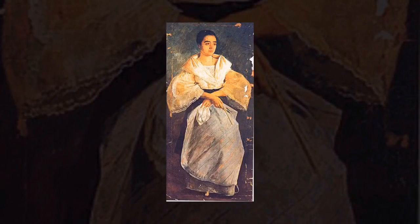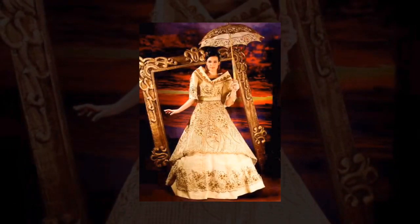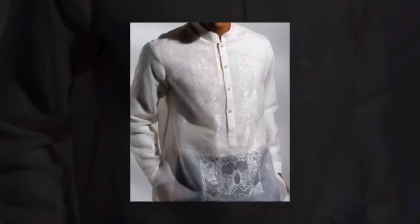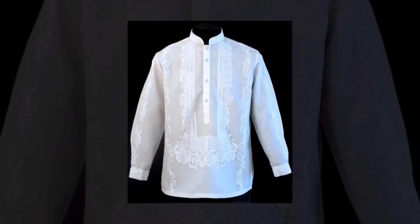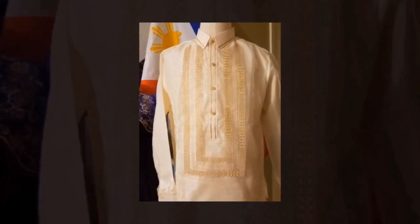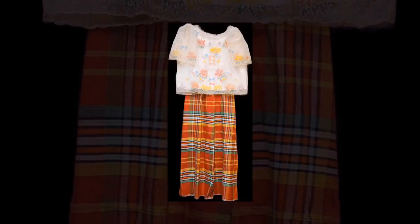Originally, the Cariñosa was danced with Maria Clara dress and Barong Tagalog, for it is a Maria Clara Spanish dance when it was introduced. In addition, Filipinos wore the patadyong kimona and camisa, and for boys, a Barong Tagalog and colored pants, to reveal nationalism.